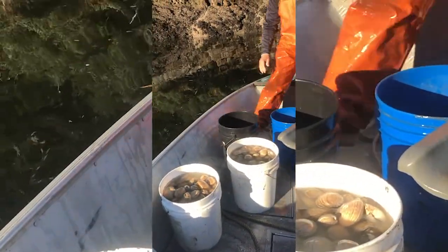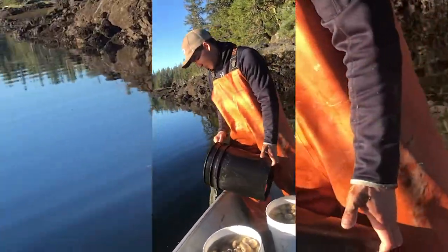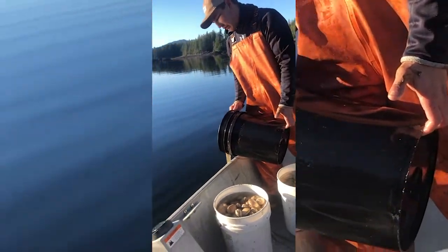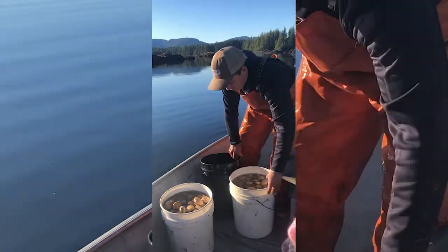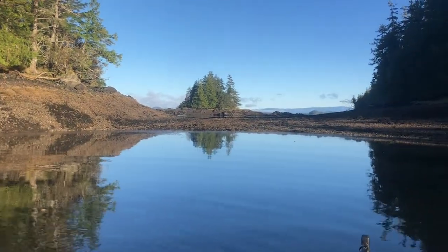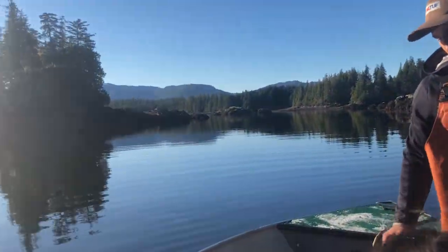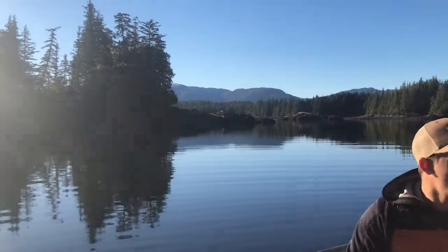Well, we got a couple buckets — little steamers, some cockles, some butter clams. I just picked a spot over there on the beach. Beautiful day out here this morning: cold, clear, no rain. All next week it's going to be solid rain.